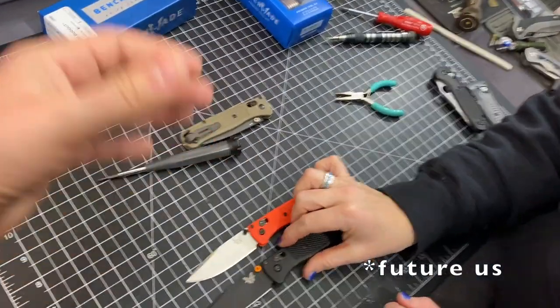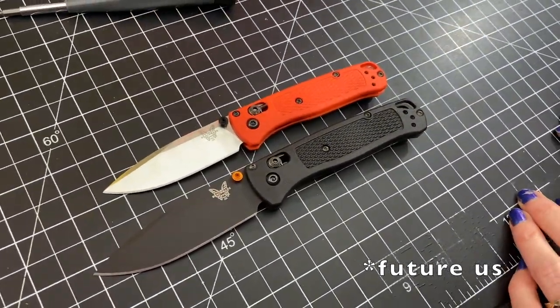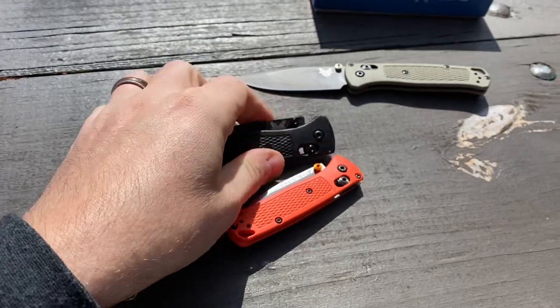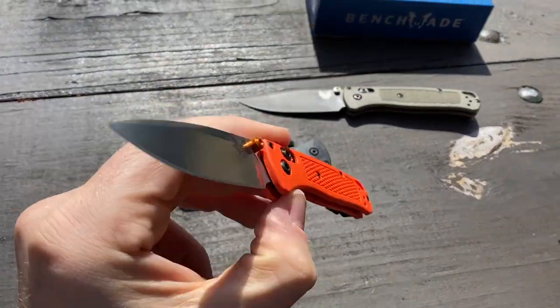Look at them together — it's like the Halloween edition. It really is, especially if it had a black blade. I think this is going to be the first of many videos featuring the Mini Bug Out.